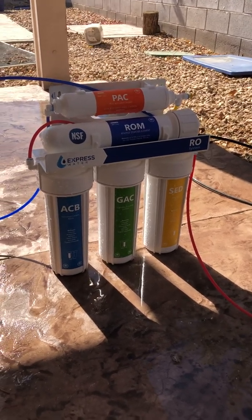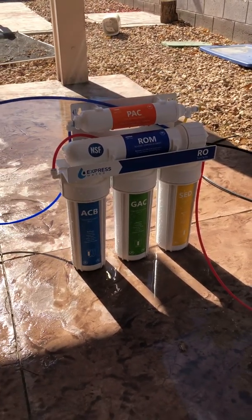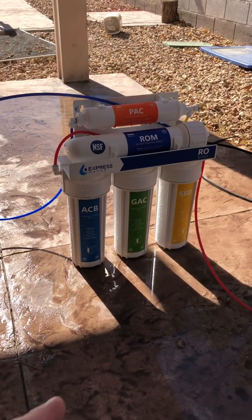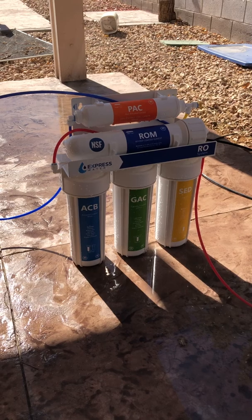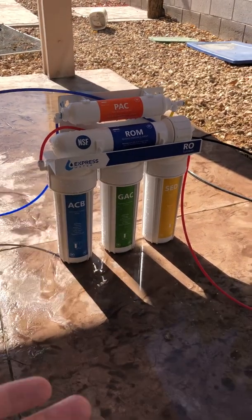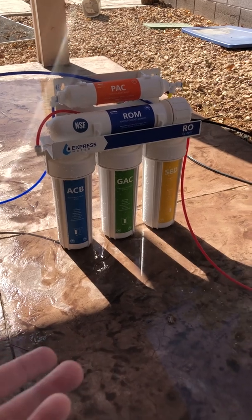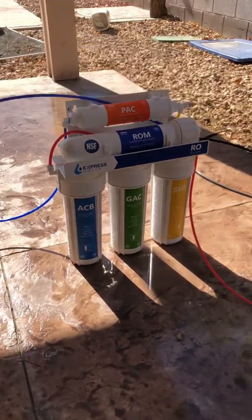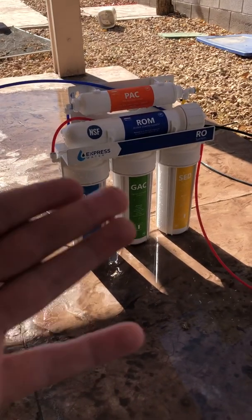Hey, what's up everybody. Just shooting a quick video so I can show you how I set up my RO system. It's something I was looking for for a long time and I couldn't find a lot of information on. I figured it'd be pretty easy to hook an RO system up outside from a faucet or outside spigot, but apparently there's not a lot of info about it.